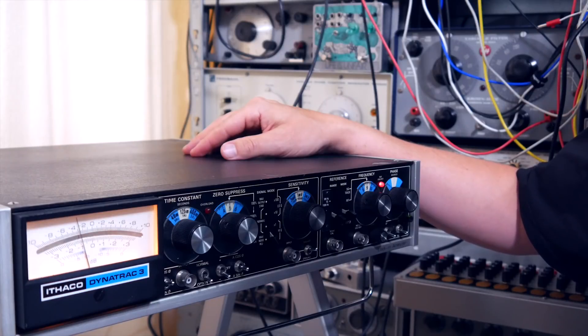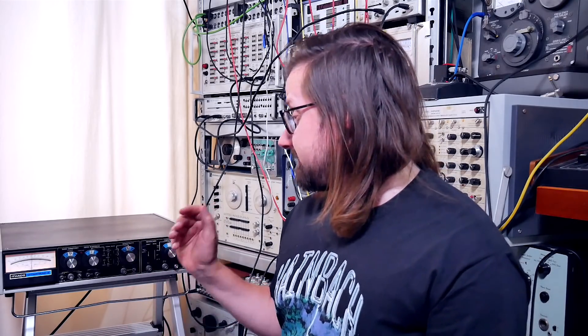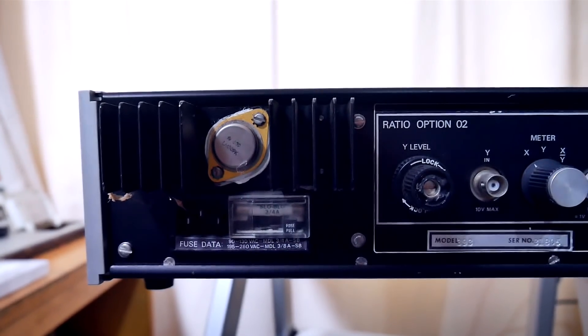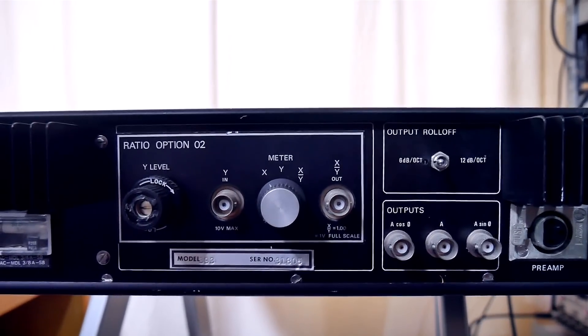From what I've gathered, Ithaco released the Dynatrack III in 1975. When I started out on my test equipment journey earlier this year, this was one of the very first units I bought for 60 euros. And I struggled to get anything interesting out of it because I lacked the knowledge. As I was just looking through my storage, I thought, let's give this a chance and see if I now know how to make music with this. And boy, I was quite surprised.